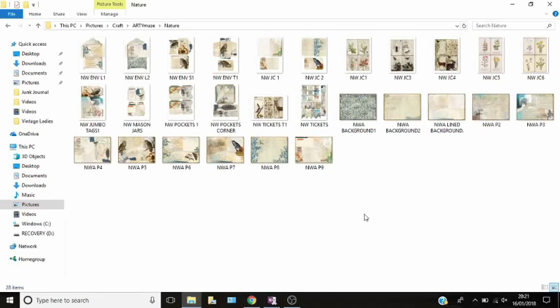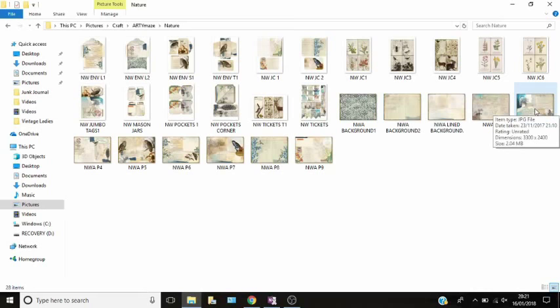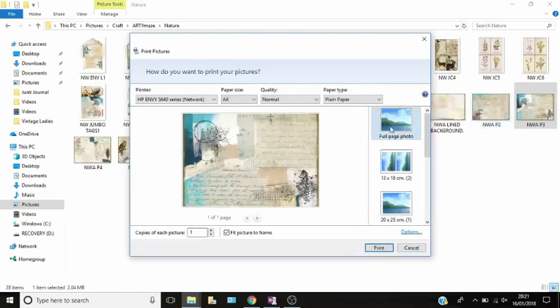So now you've got the junk journal kit — what you need to do is get printing. I like to start with printing my background papers so I can actually start making the signatures. Depending on the size of your junk journal depends on what size you're going to print. All I do is I click on the image I want, right-click and press print — as simple as that. It comes up with the little printing wizard, and all you do is say you want to print it full page. If you tick the box 'Fit photo to frame,' it stretches it as big as possible to A4 — it leaves a couple of millimetres either side because the printer can't go totally edge to edge.